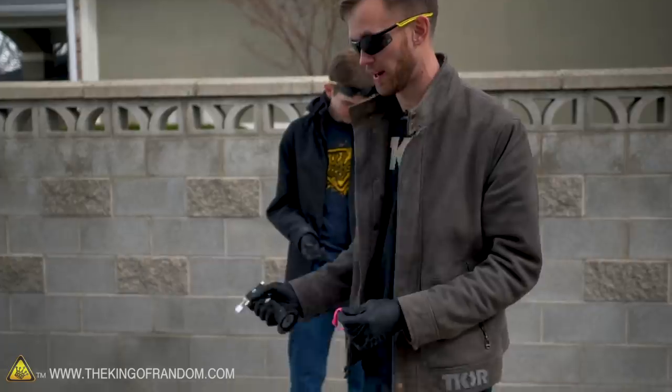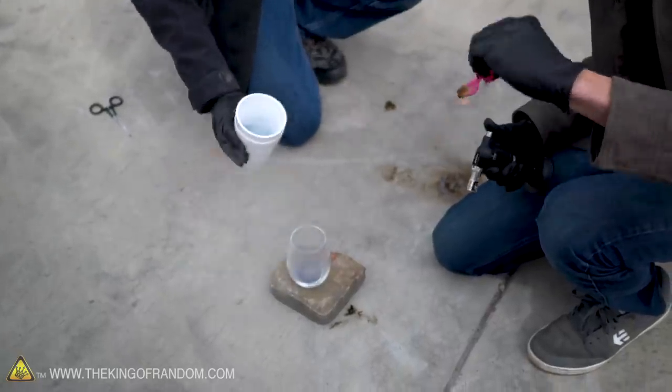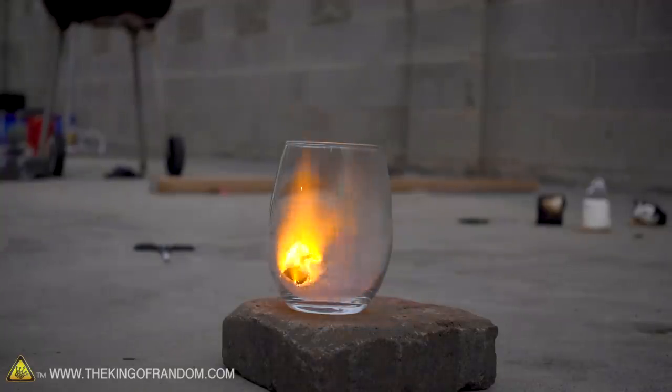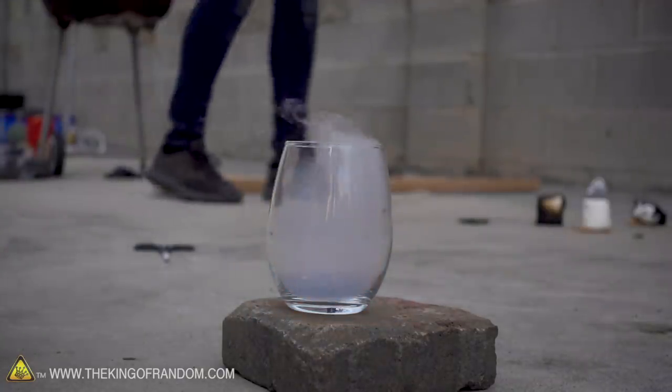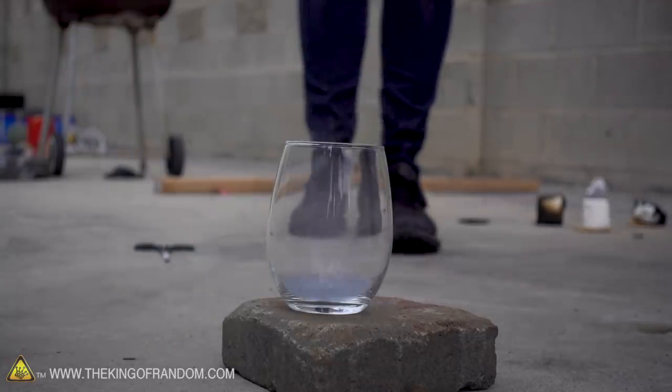This time we're just going to get the cotton burning, have liquid oxygen in the glass, get it burning, and just drop it in. And it's gone — very nice. It's just gone. Oh, that makes me so happy. There is nothing left.